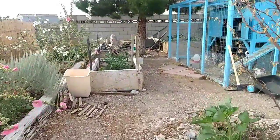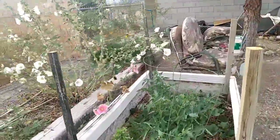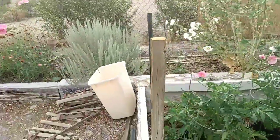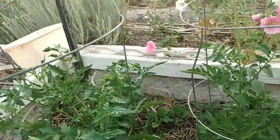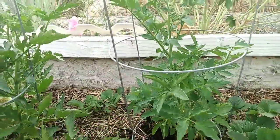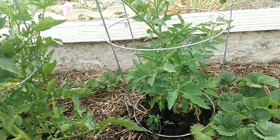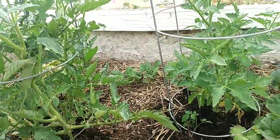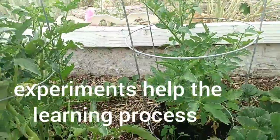I decided to do a video to show just how everything's coming along in the last three weeks since I did the last one. I tried something new this morning — I put some direct worm castings, a pile of them around the base, to see if they hurt the tomatoes or make them giant. We'll see.